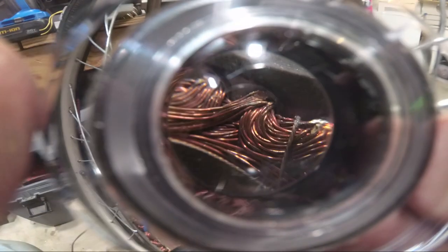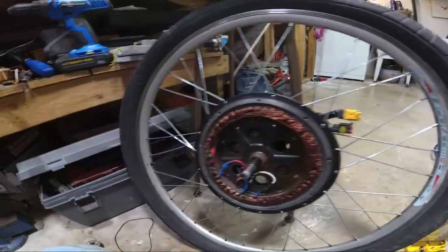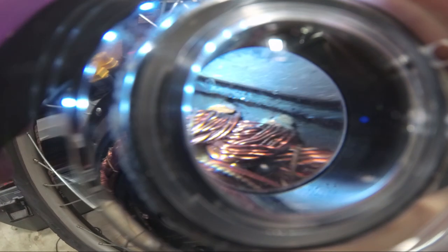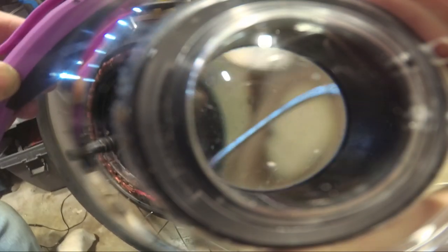If you could see that one there — I need better light, let me get a flashlight. Let me find the deepest one here. There's one gouge right at the base of the stator itself, right before the windings come through. You can see how it's literally dug right in there, and it's like that all the way around — some areas are deeper than others, but you pretty much get the idea.